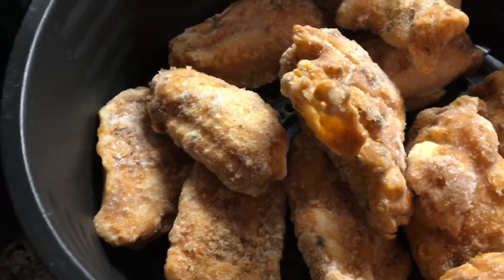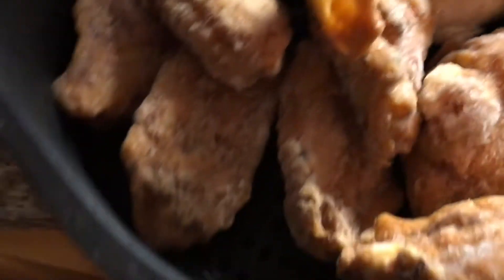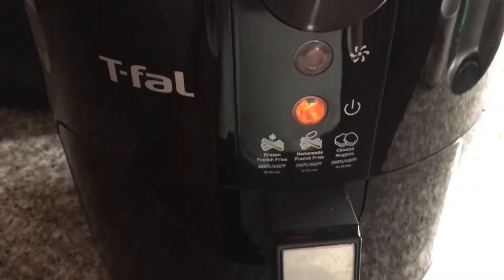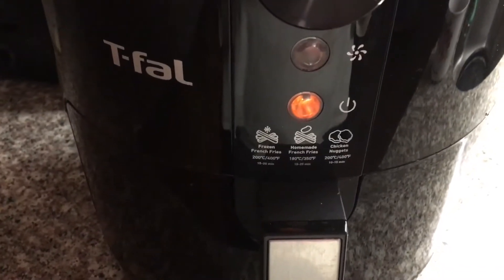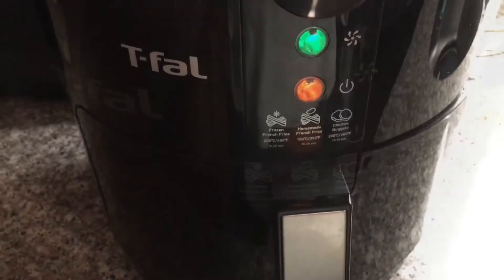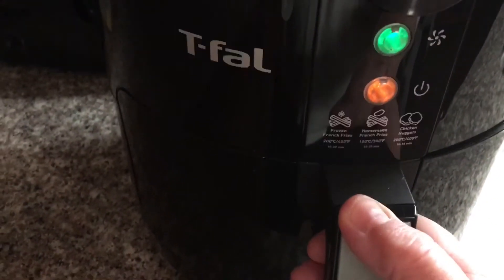They say the best results are when you cook from frozen, so let's see how they turn out. The buttons are on and ready to go. We'll check in about 15 minutes — I put the timer for a half hour but we'll check after about 15-20 minutes.